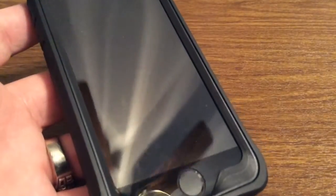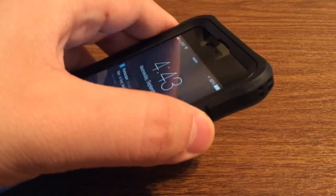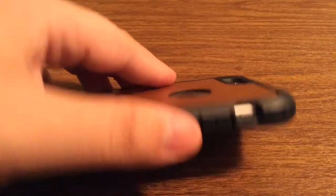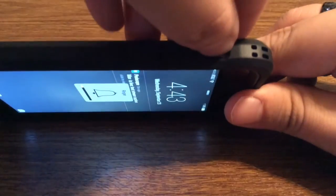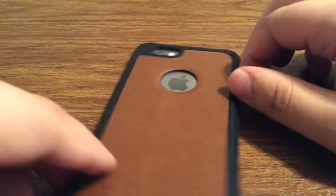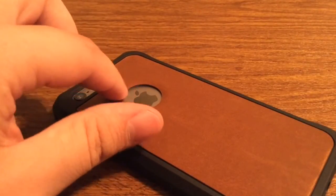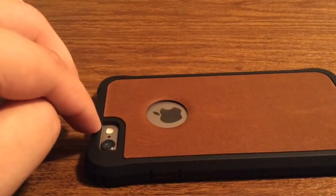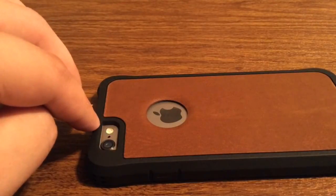Now that I have the case properly installed, the screen protector is very easy to install with no bubbles underneath. On the right-hand side your power button is covered with very good tactile feedback so you have no problem pressing it. On the left-hand side your volume buttons also have very good tactile feedback, and there's a generous cutout for your silent switch so you have no problem turning that on or off. On the back there is an opening for the Apple logo so it shines through with no membrane. Up at the top the camera hole has a nice wide opening with raised edges all around, so we get no washback or flashback issues.